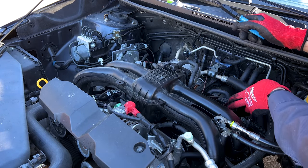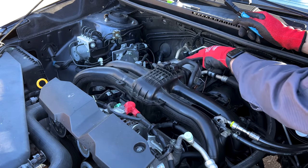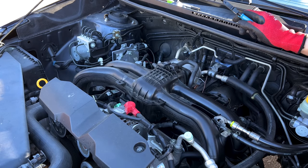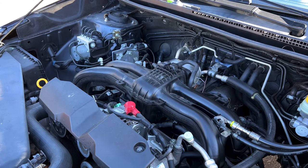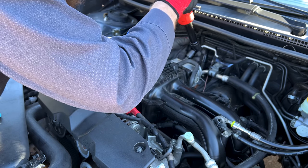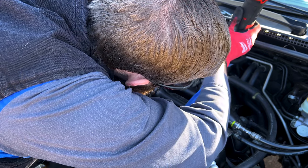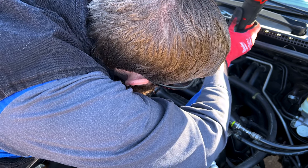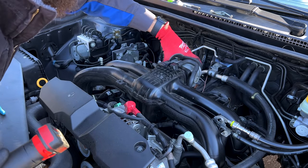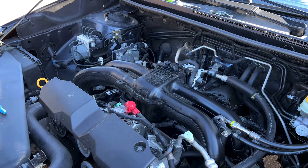Around the back here on our throttle body we have two coolant lines. We're going to unbolt the throttle body — it's four 10 millimeter headed bolts — and just let that flop forward away from the intake. Get those loose and let the throttle body just flop forward like so.